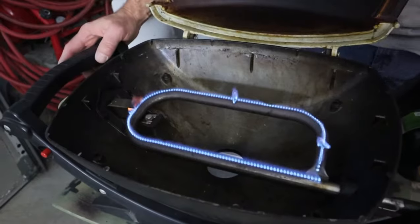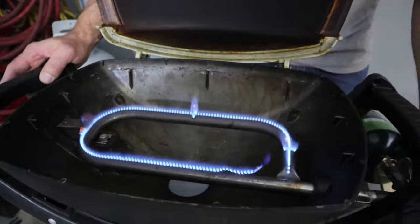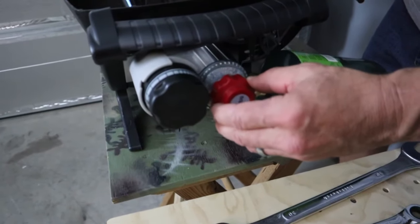As you can see here, the new regulator makes a nice big flame. And as an added bonus, it has built-in adjustability.